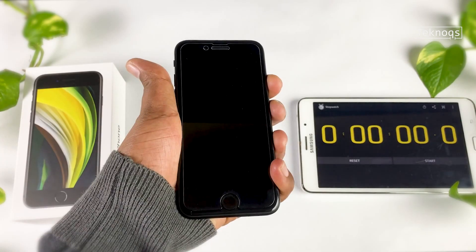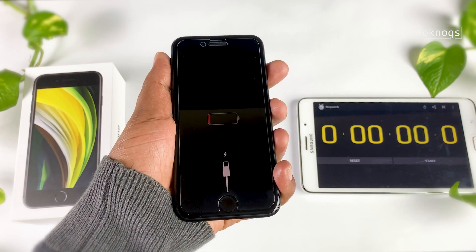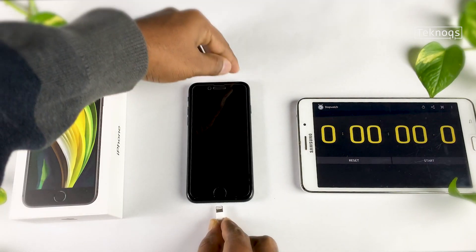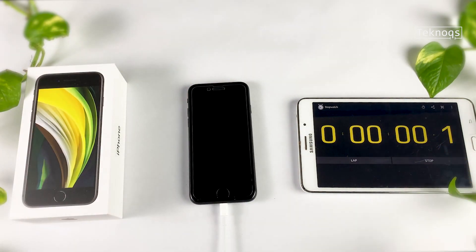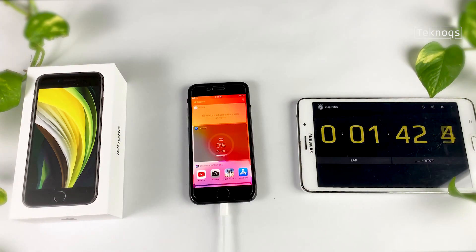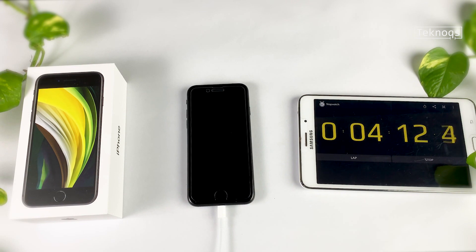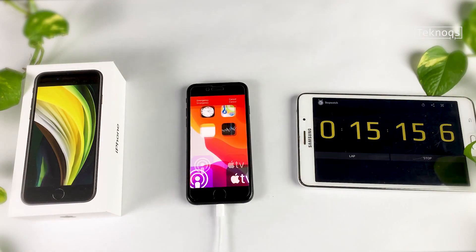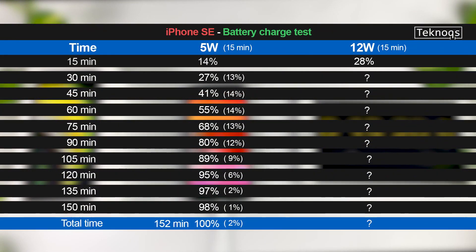I have drained the battery — let me show you. It's empty. Let's plug in the 12W charger now.